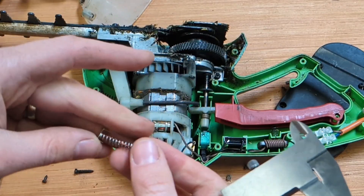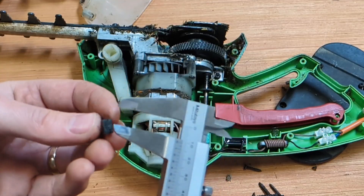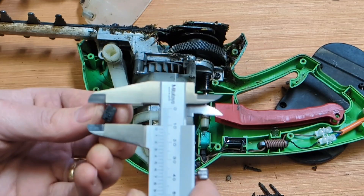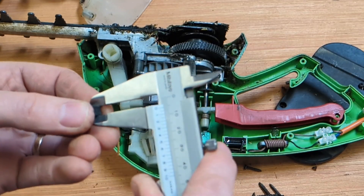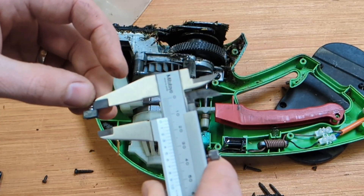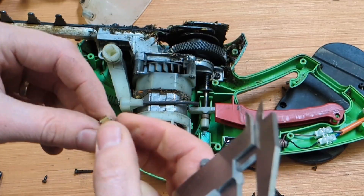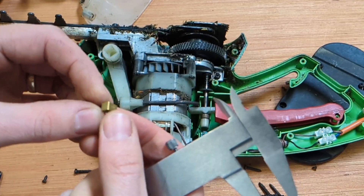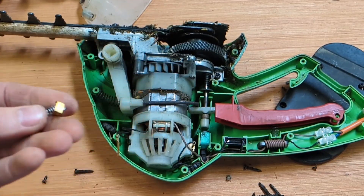To order new brushes, you can use the model number of the hedge cutter. But a cheaper way of doing it is to measure the brush itself. This one is 9 by 6, and I would guess that it's 12, 13, 14 millimetres long. The top part here is a little bit out of the ordinary, but with a bit of looking online, you would find that brush for a couple of euro or a couple of pounds.